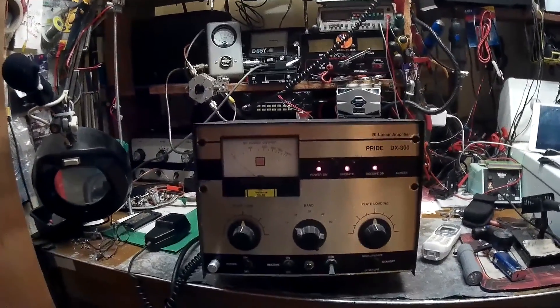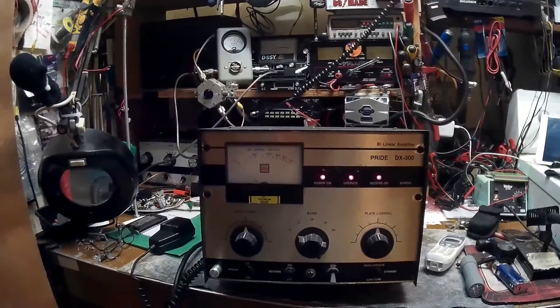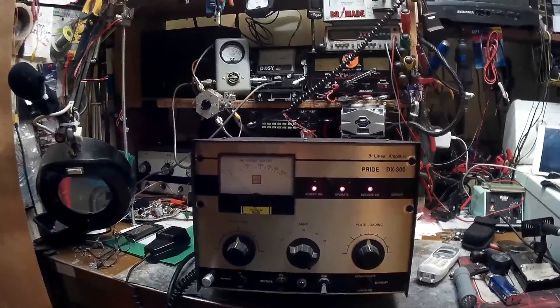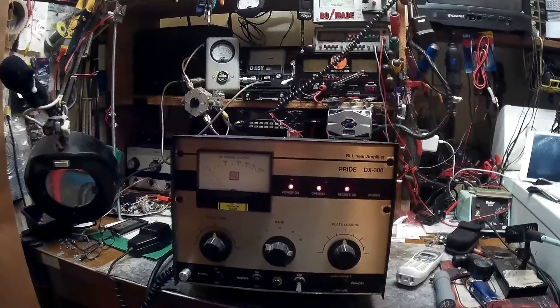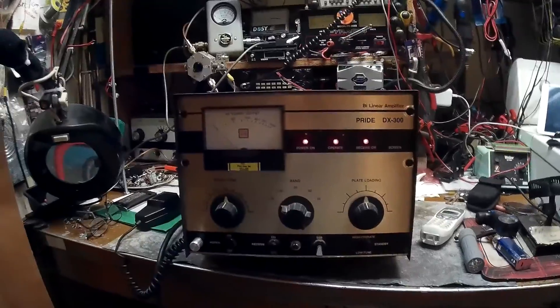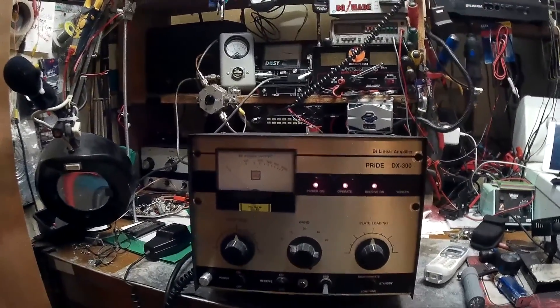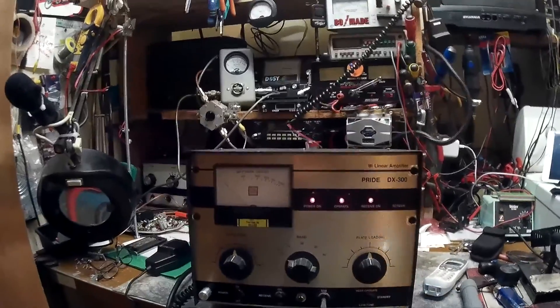Hello YouTube, it's MM555NC, coming back with you with a short little video on this Pride DX300, my old 25 year old gym in the closet that I wanted to show real quick.